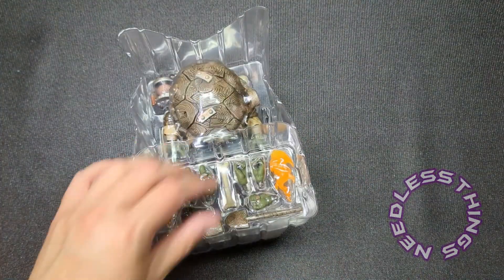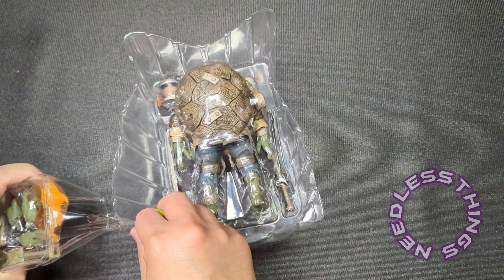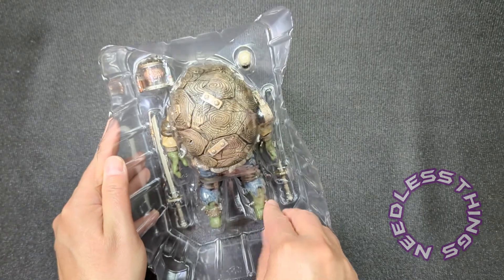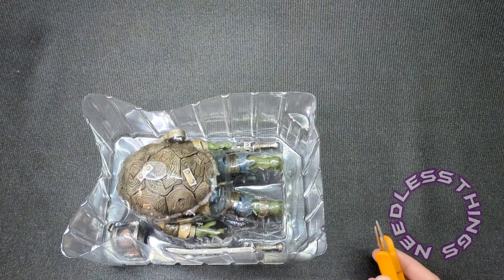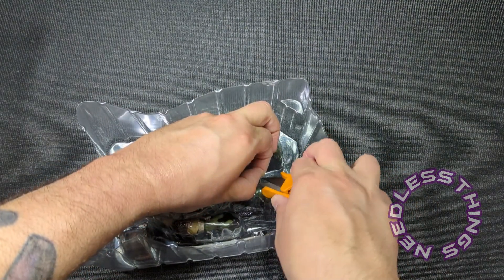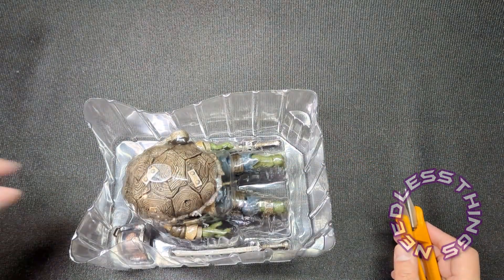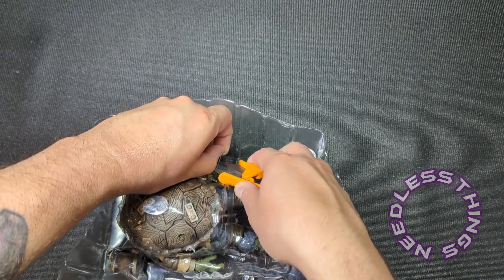There are tons and tons of stuff in this box, and that's the other thing — these are standard NECA Ultimate prices but they really feel like massive deluxe figures. We've got these little plastic tabs holding the figure in, so let's cut them. I would rather have just normal twist ties than these tabs.